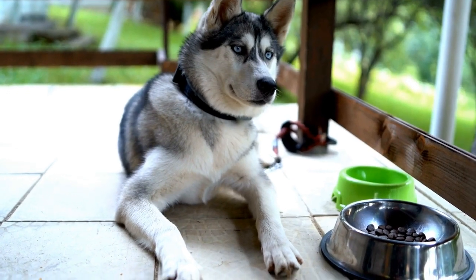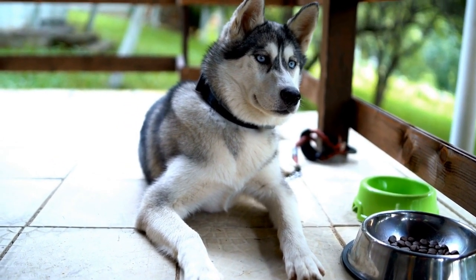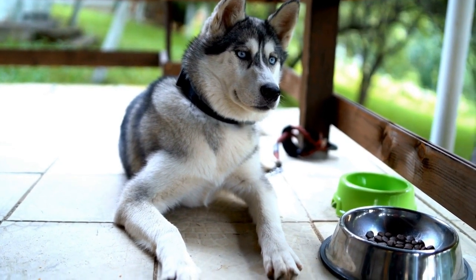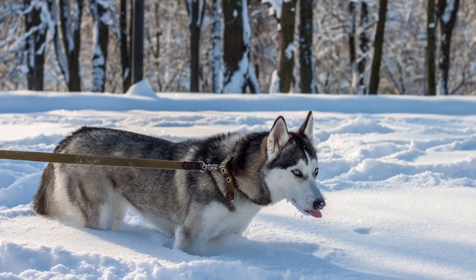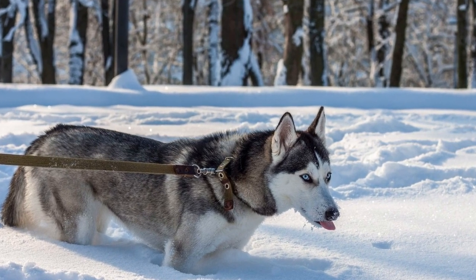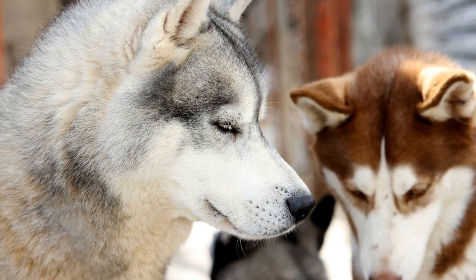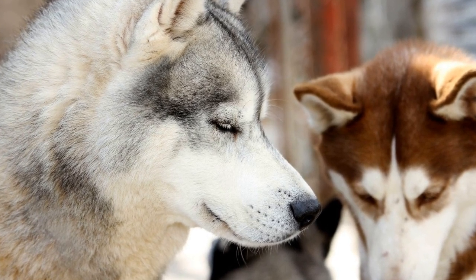7. Be prepared for distractions. Siberian Huskies have a strong prey drive and are easily distracted by animals, scents, or noises during walks. Prepare yourself for potential distractions and be proactive in redirecting their attention. Keep your focus on your dog and be prepared to use commands or treats to regain their attention.